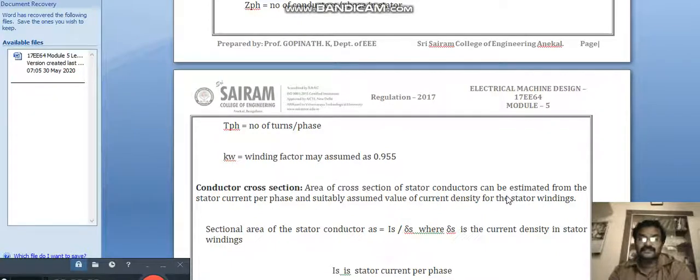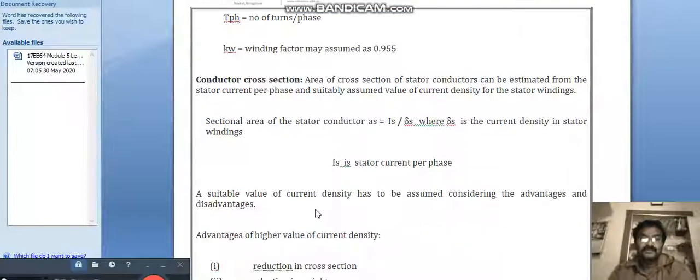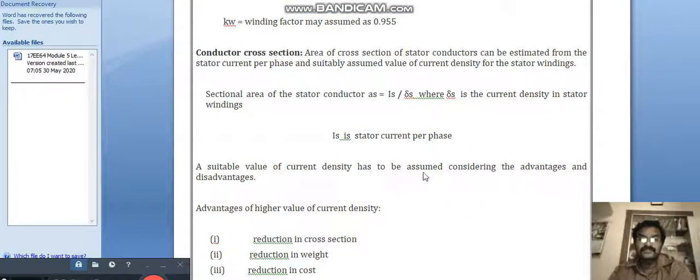For conductor cross section, the cross-sectional area of stator conductors can be estimated from the stator current per phase and a suitably assumed value of current density for the stator winding. The sectional area of the stator conductor a_s = I_s / δ_s, where δ_s is the current density in the stator winding and I_s is the stator current per phase.